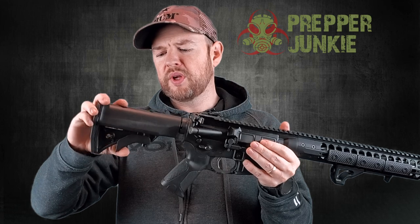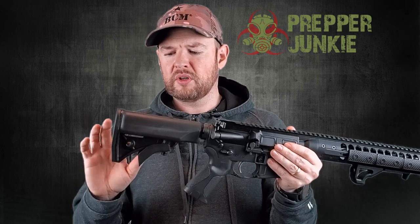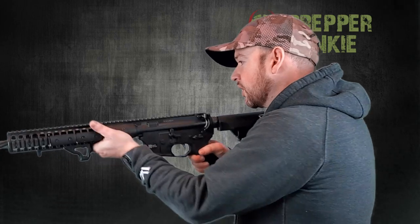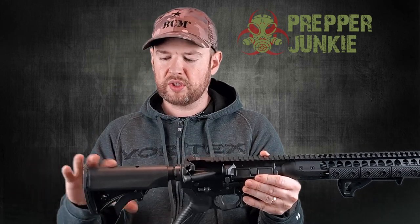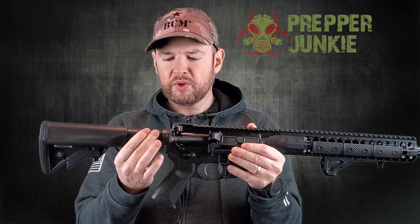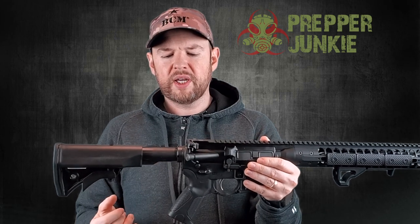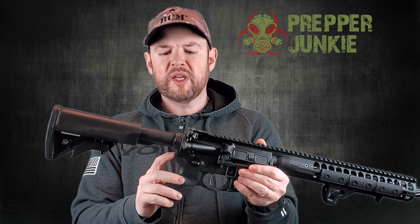This comes with an LWRC stock — their own stock that they make. It's pretty nice. It does have a QD adapter on both sides and a pretty good cheek rest. It has a padded butt stock as well, and it is a six-position collapsible stock. Standard mil-spec buffer tube. The castle nut has been staked and the staking looks good. It's just a standard end plate with no QD mount.